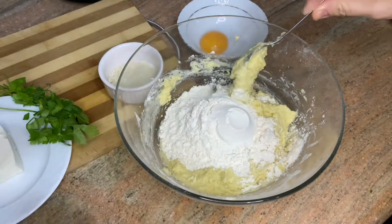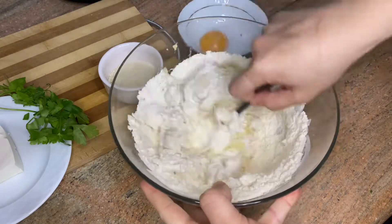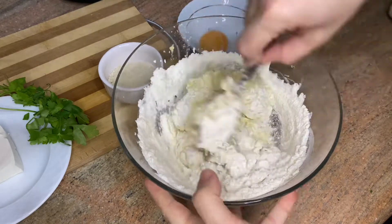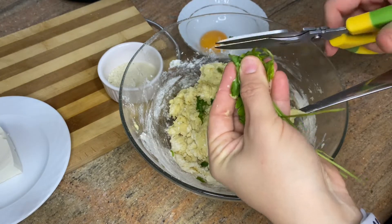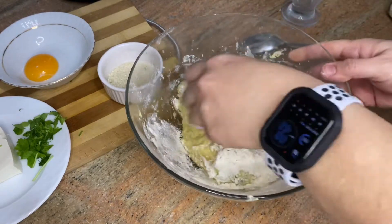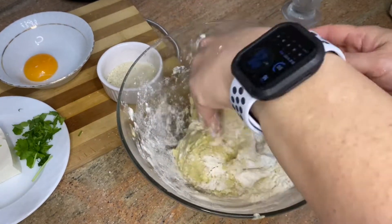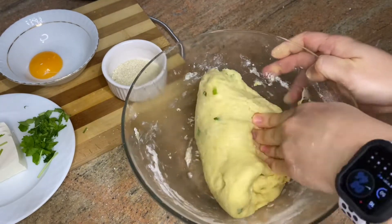Here goes the third glass, but use a spoon to mix it. Add some parsley, cut them with scissors, add half glass of flour. Finally you will have non-sticky dough, here you can see.